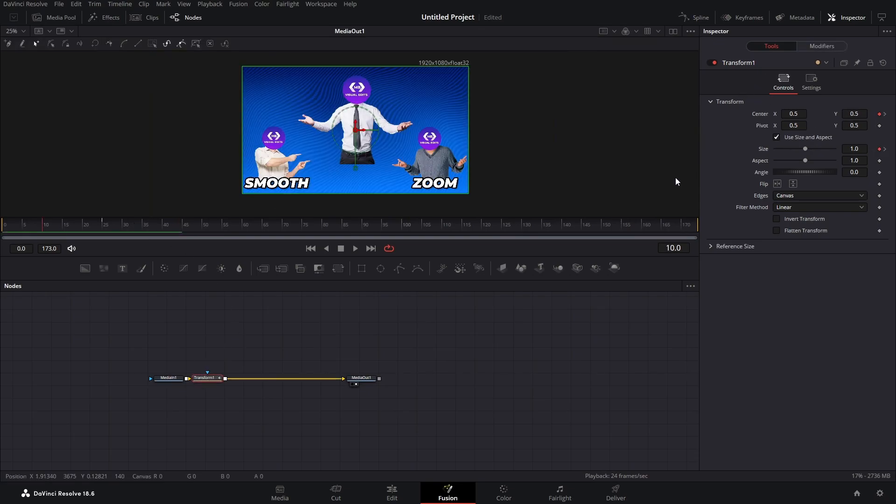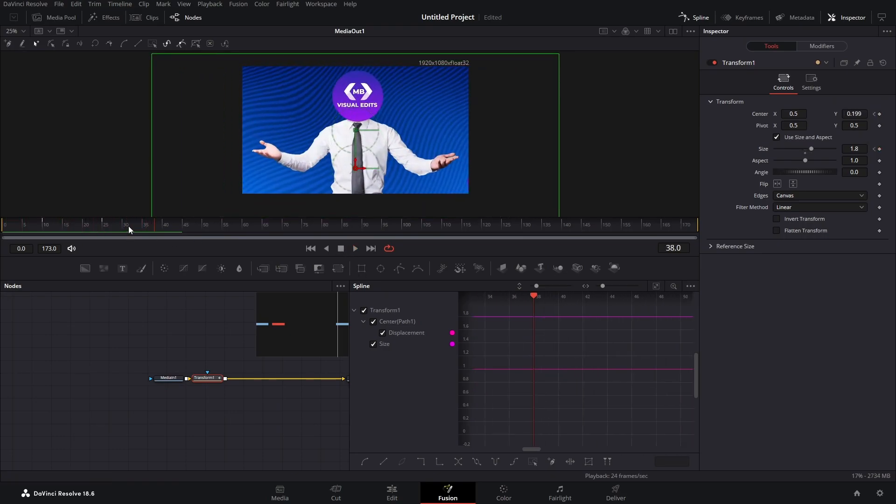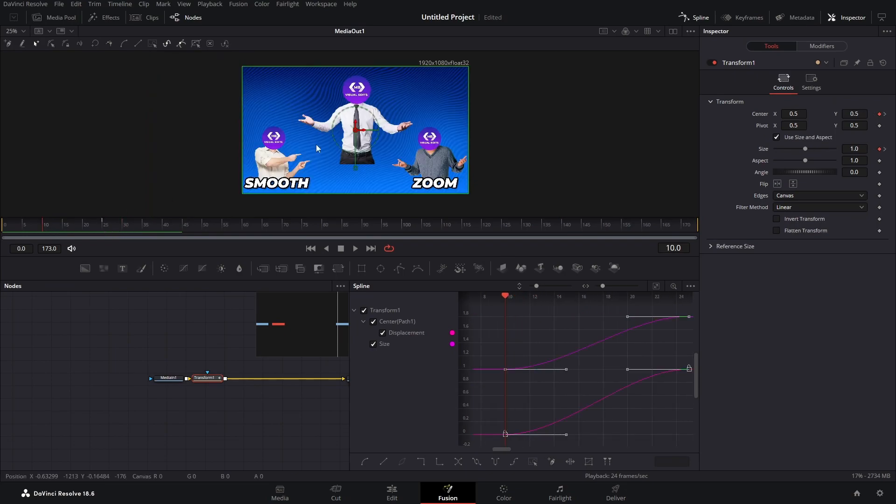To smooth it out, we're going to use the spline tab, which you can find in the upper right corner. Click on the spline, click on our transform, and zoom everything to fit. Click to select all of them and then just press S. Now it will look something like this — it's really smooth now. So now that we've zoomed in to him, we can go and zoom in to the left subject and then to the right one.